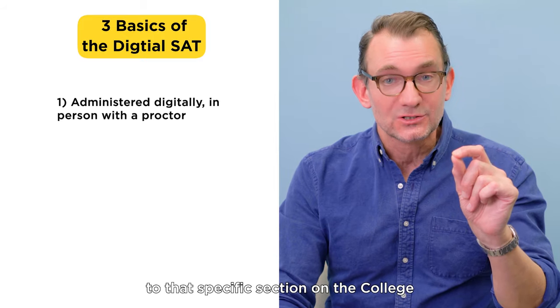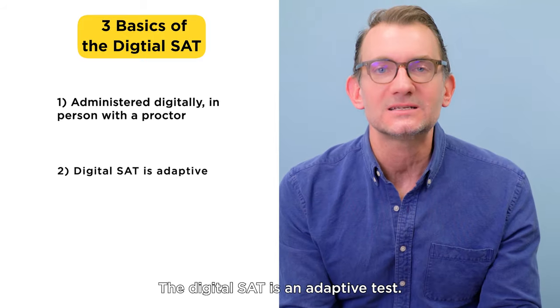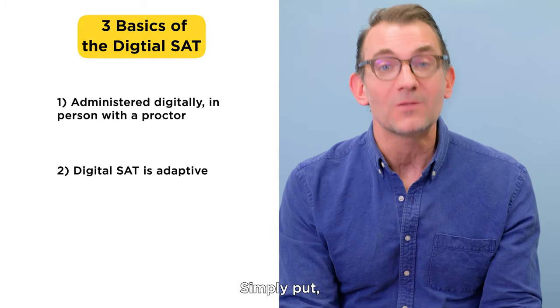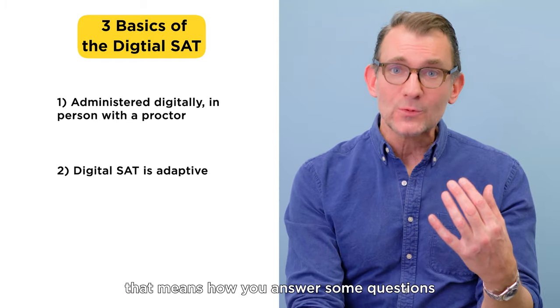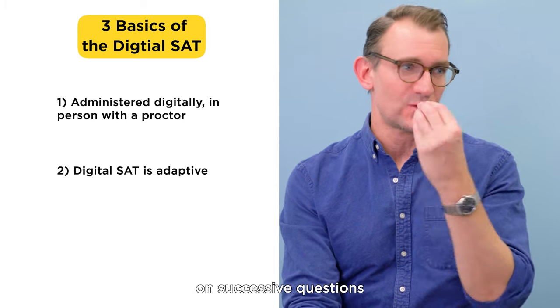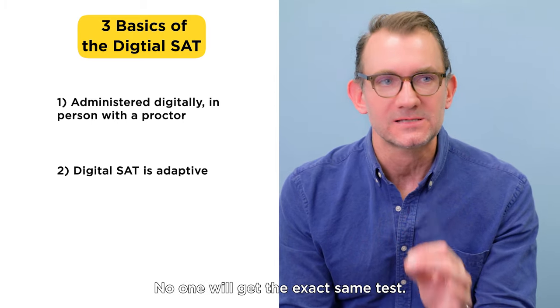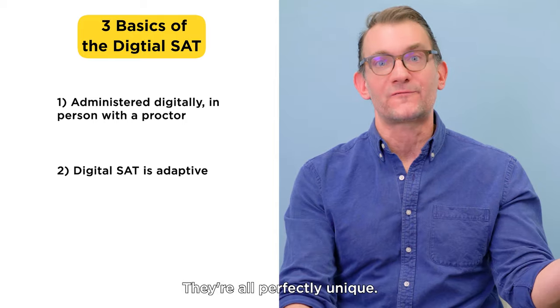I put a link to that specific section on the College Board's website in the info card below. Number two on the list: the digital SAT is an adaptive test. Simply put, that means how you answer some questions determines the difficulty level on successive questions. No one will get the exact same test—they're like snowflakes, they're all perfectly unique.